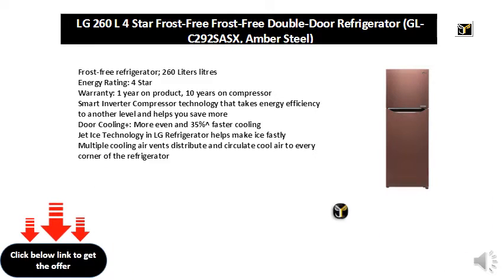Door Cooling Plus provides more even and 35% faster cooling. Jet Ice Technology in LG refrigerators helps make ice quickly. Multiple cooling air vents distribute and circulate cool air to every corner of the refrigerator.